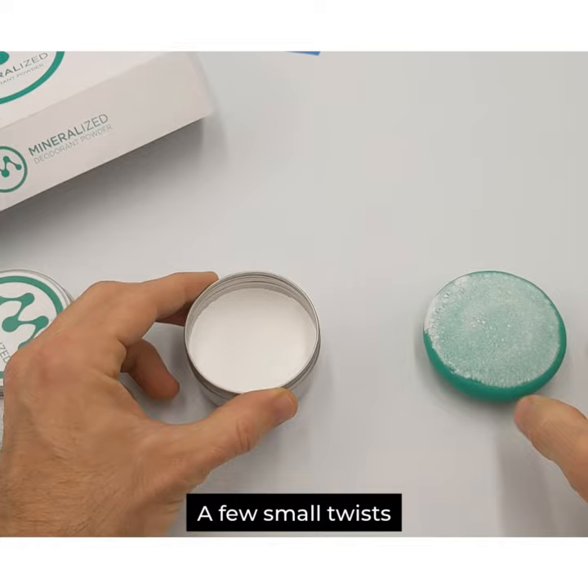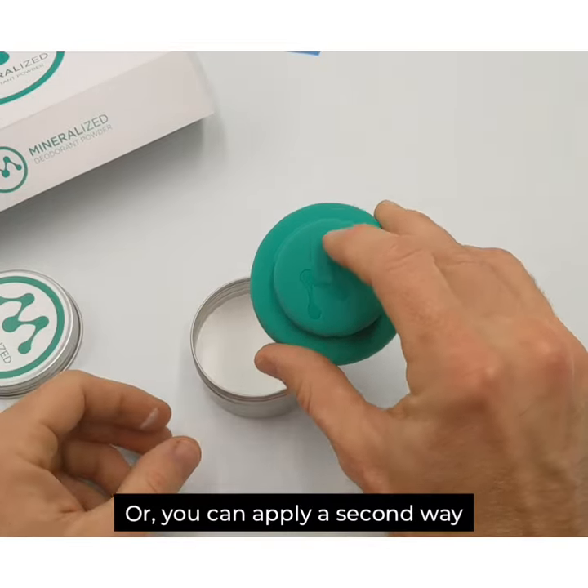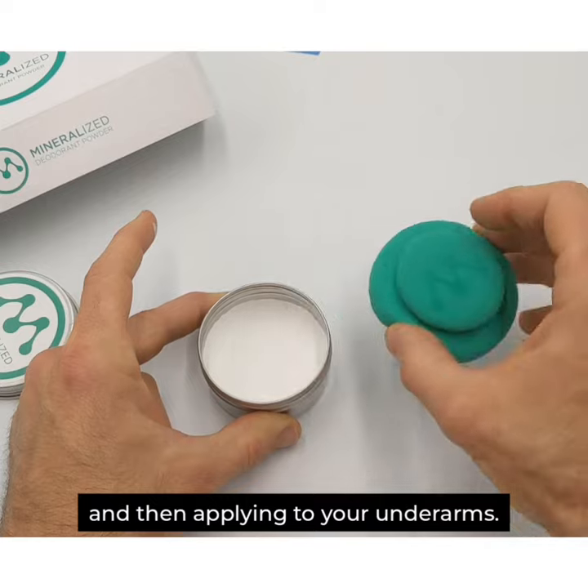A few small twists will get enough powder on the applicator sponge. Or, you can apply a second way by pinching the applicator sponge, dipping it into the pressed powder, and then applying to your underarms.